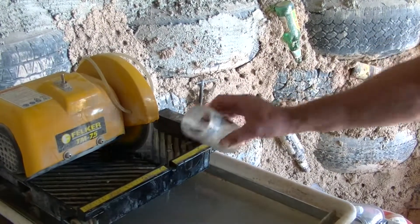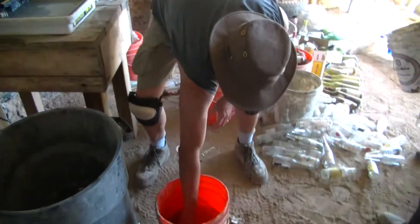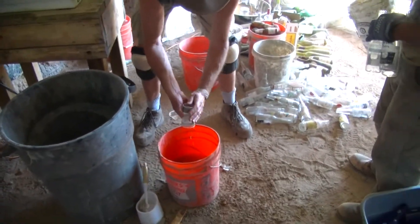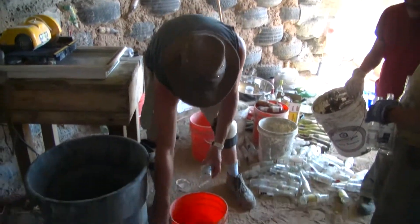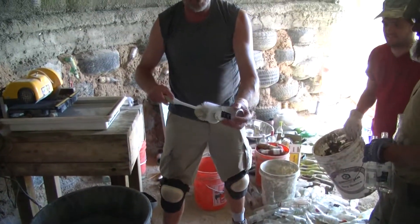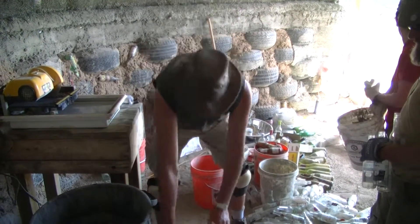Cut it out and we got a nice little bottle there. We dip it in the water to see if it's clean, because you don't want dirty pieces on your wall. If it's dirty, we've got the handy toilet brush — give it a quick scrub.